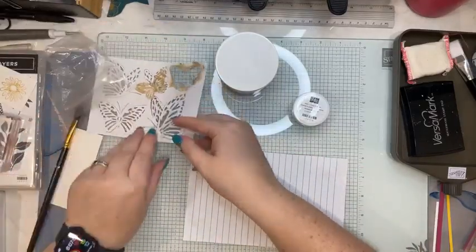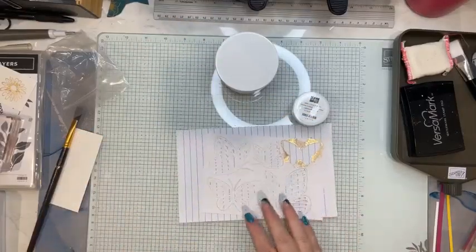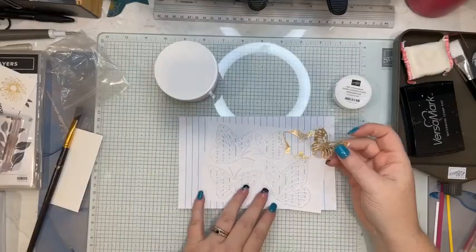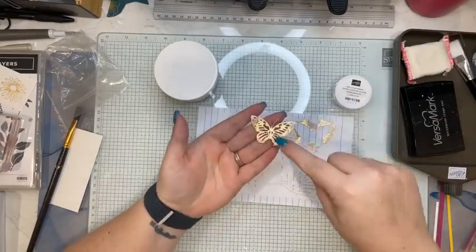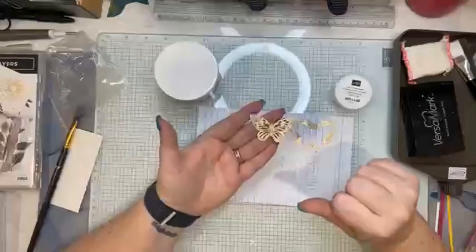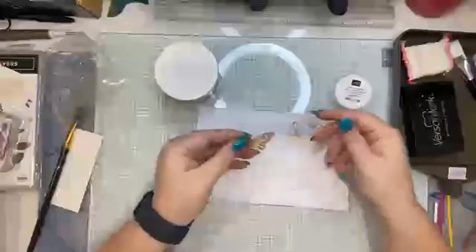I've got these butterflies. Make sure you turn the fan off when you use it — I had it on before and it made a bit of a mess. You want to make sure you get all your sneezes out and don't have fans on or anything like that. This is done with the Gilded Flakes — I now have a gold butterfly instead of a white butterfly! So I thought I will show you how I did that.